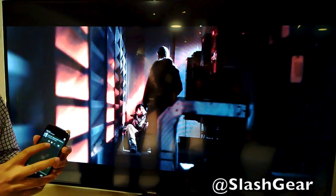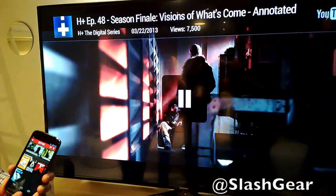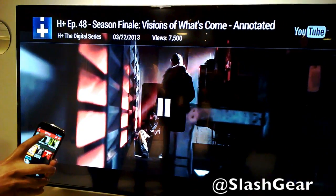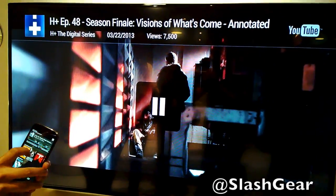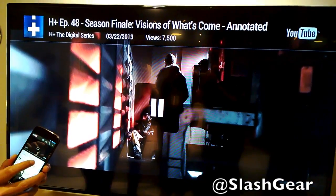We also, as they showed downstairs, have been working very closely with Netflix on bringing their experience to the big screen. For example, if I wanted to now watch House of Cards, all I need to do is just get rid of this experience on YouTube.